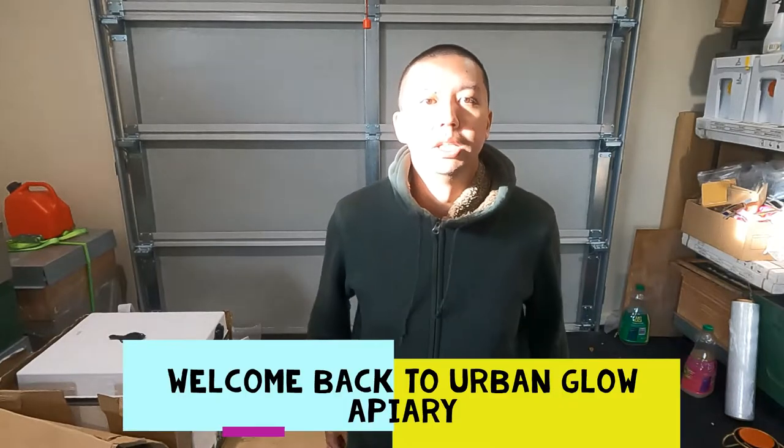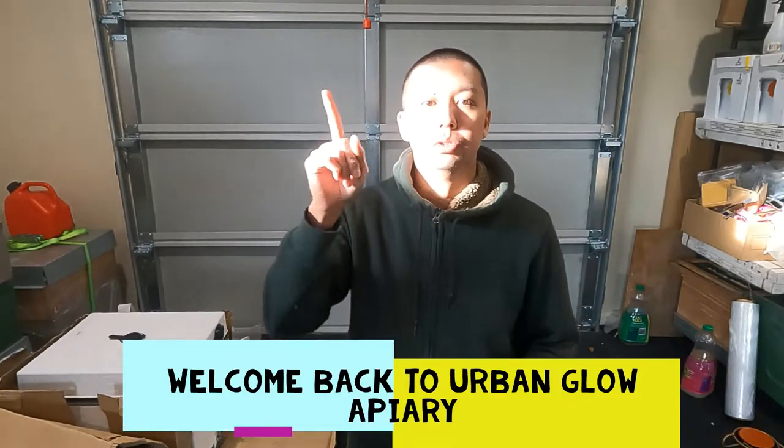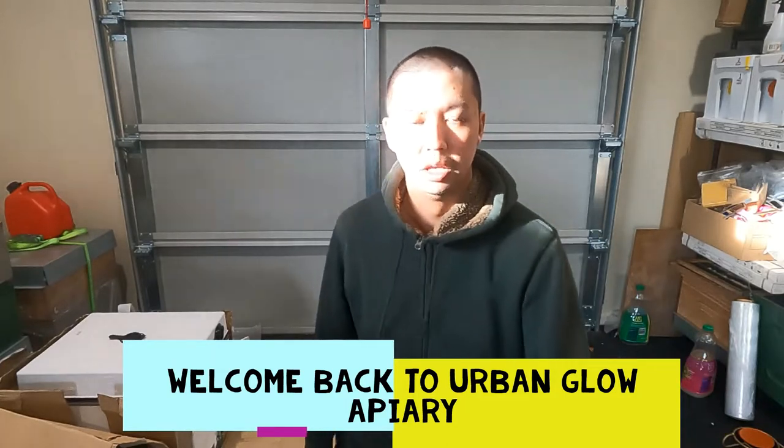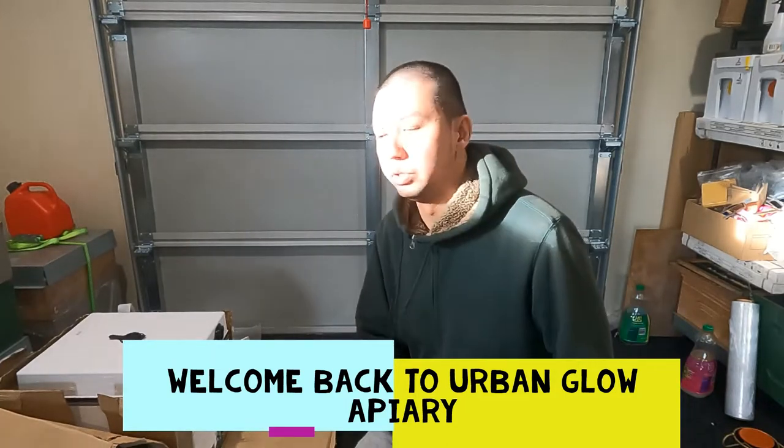Hi, good morning everyone, welcome back to the channel. It's a very good day but really cold out there — minus 4. Very exciting news: a beekeepers company contacted me asking if I'd like some free samples, and I said yes. It's all from Greece, from Europe.